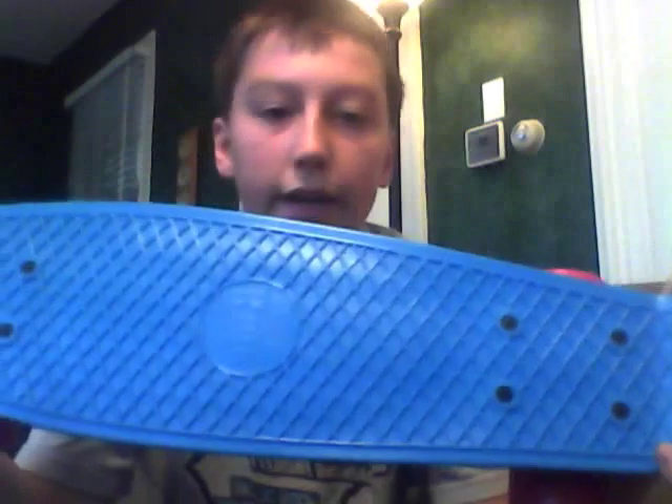I thought it was going to be a lot smaller but I guess not. I'm going into town tomorrow to ride it, so we're going to see how good it works. It's the Penny Original, cyan, white and red — the Penny 22 by 6. Thanks for watching, see you guys next week.